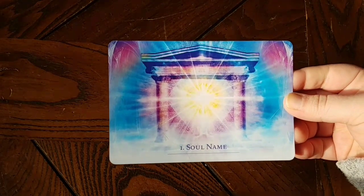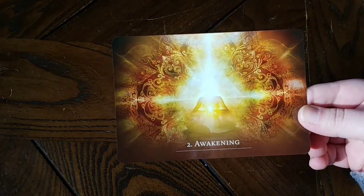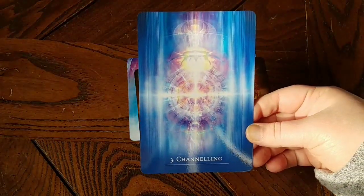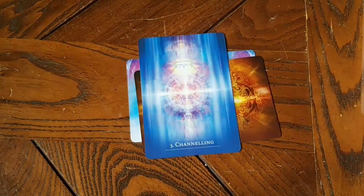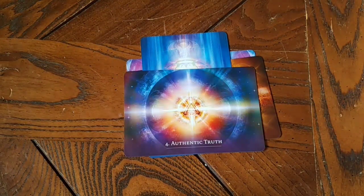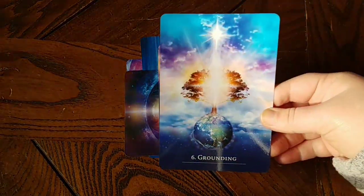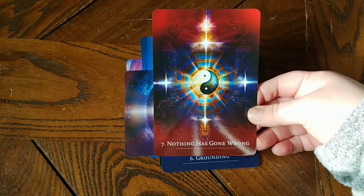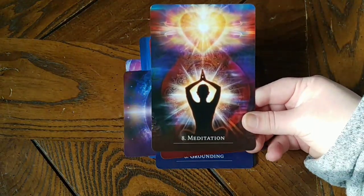These cards are absolutely gorgeous. I don't know if this video is going to do them justice at all, but they are incredible — one of the most beautiful card sets that I own. As you can see, the pictures are sometimes vertical, sometimes horizontal, so just keep that in mind. They are pretty glossy cards, which just makes them even more pretty.